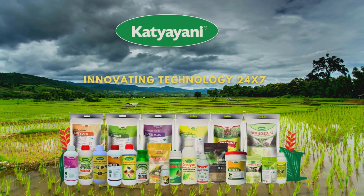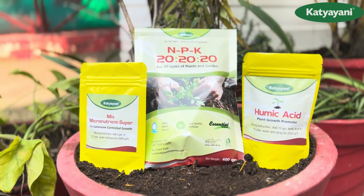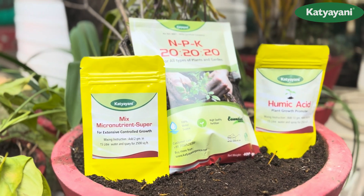Welcome to Katyani Organics. Katyani Organics introduces NPK 20-20-20. Today we will see how to use it and the sample units of mixed micro and humic acid.